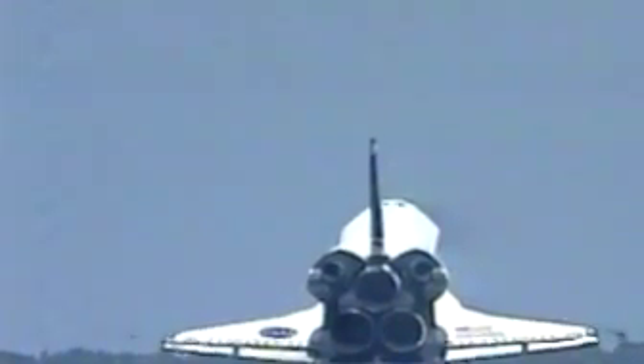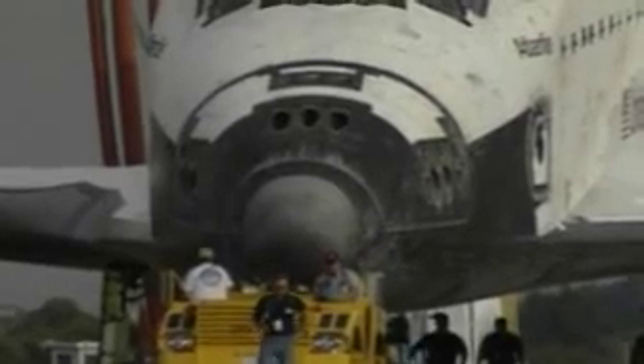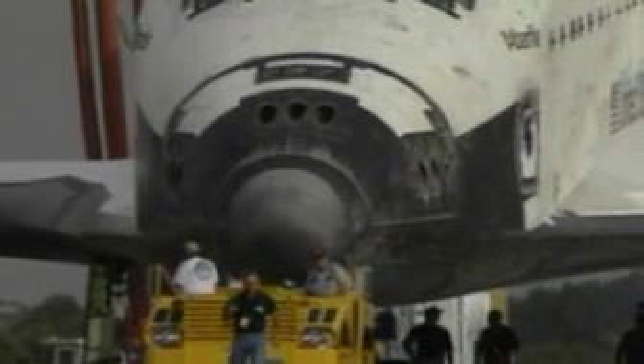To prepare the orbiter for flight after it lands from a previous mission, we send it to one of our three hangars known as the Orbiter Processing Facilities, or OPFs. We'll spend a lot of months inside the OPF doing all the preparation work for all the engineers, technicians, and inspectors to get in and do all the things that we need to do — all those preps.